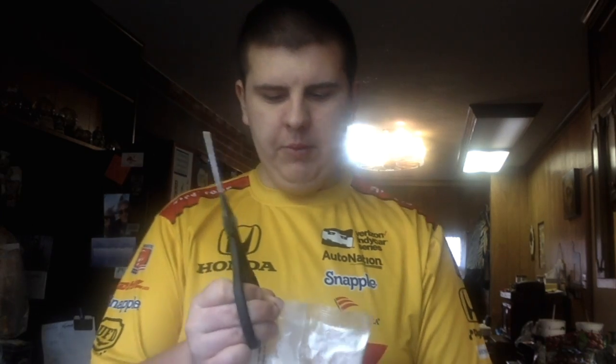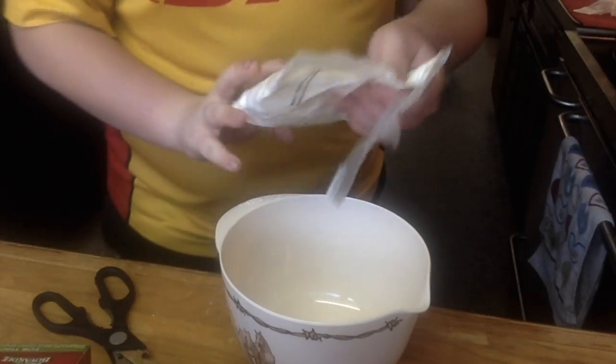Now I'm going to show you guys how to make the dough. The first thing we gotta do is preheat the oven to 425 degrees Fahrenheit, which I have already done. Next we have to stir together the mix from the packaging of the dough. I'm going to take the dough here, cut it with a pair of scissors, and dump it into the bowl.